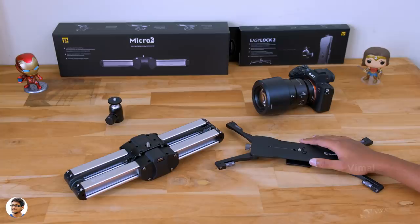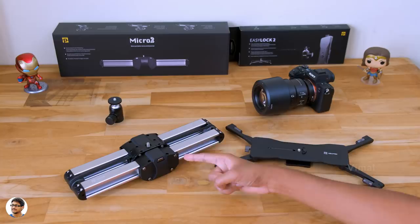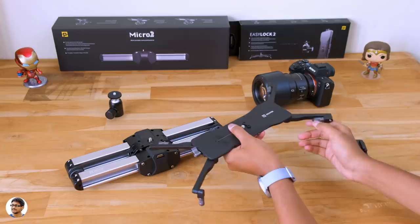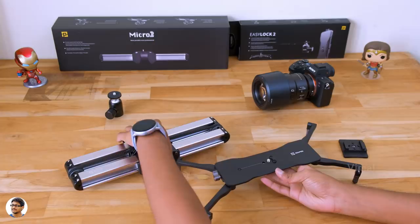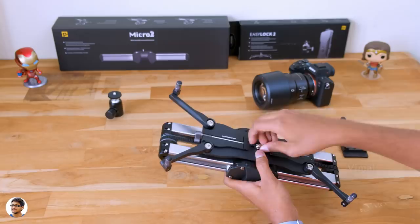So that was our unboxing and first look. Now let me show you how to set up this slider and use it. Using it is very easy — you can use the slider in multiple ways. You can fix it either on top of a tripod or monopod, or you can use it on the EZ-Lock 2 low profile stand to get some excellent ground low angle shots. The support legs on the low profile stand can be rotated to adjust the height, so you can balance it on uneven surfaces. Take the slider and align it properly with the EZ-Lock 2 such that all the grooves match, then tighten the screw on the bottom to finish the installation.